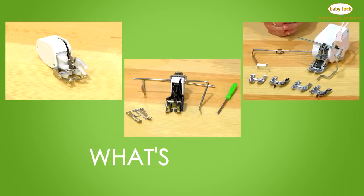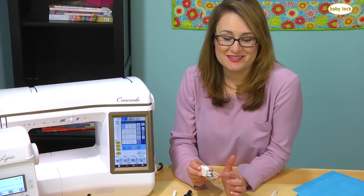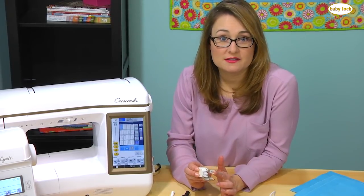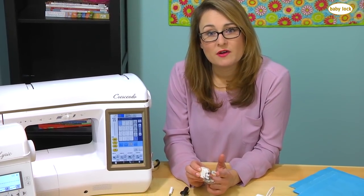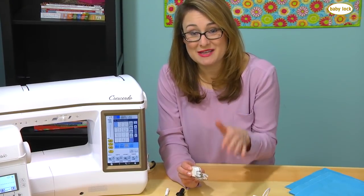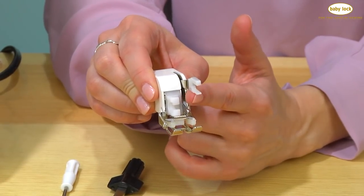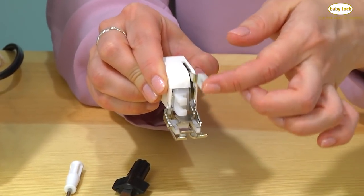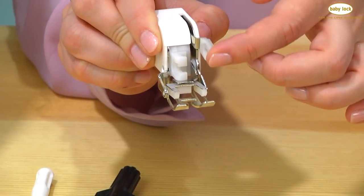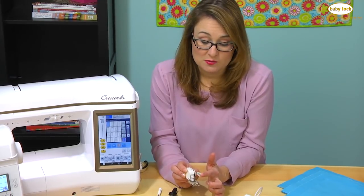Let's start by talking about just a basic walking foot — this is it right here. The way the walking foot works is when you're stitching, you've always got feed dogs on the underside of your fabric pulling the fabric from front to back. When you add in a walking foot, it's like giving yourself a set of feed dogs along the top side of your fabric. There's a little arm that sticks out and attaches right to the needle bar of the machine, so with every single stitch, as your needle bar travels up and down, so does that arm, causing the secondary set of feed dogs on the inside to also move up and down. It attaches here with this bracket right to the ankle of the machine.